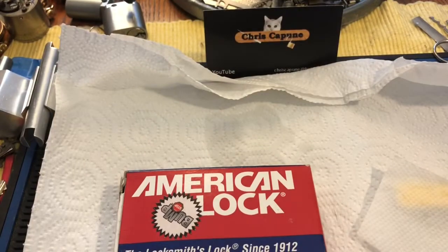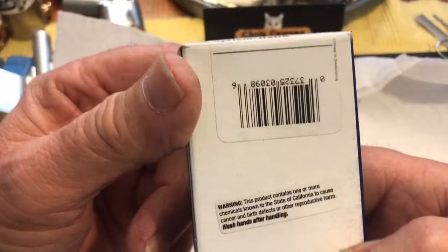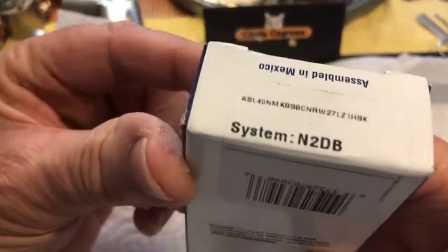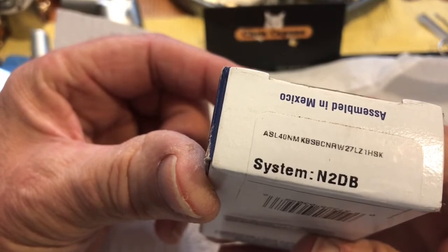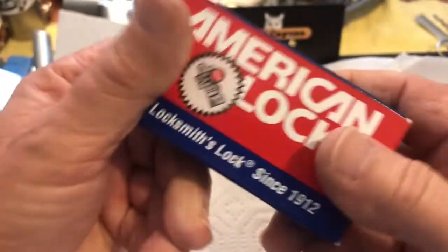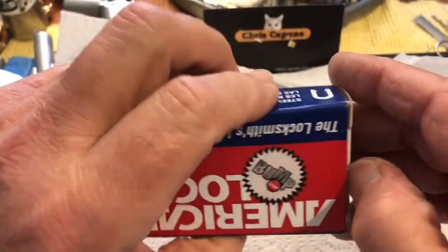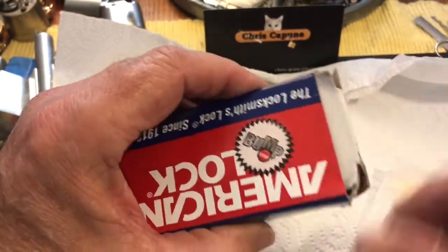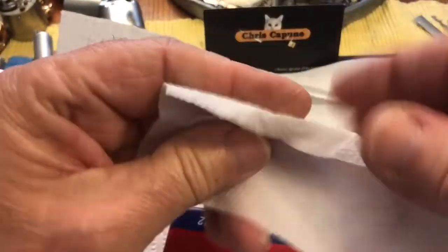Some sort of American lock. This is an American System N2DB, assembled in Mexico — probably fine.